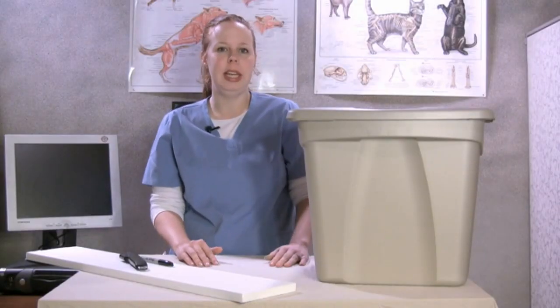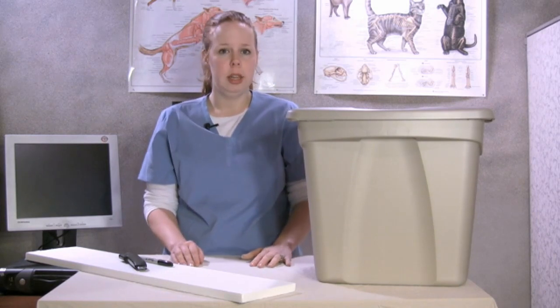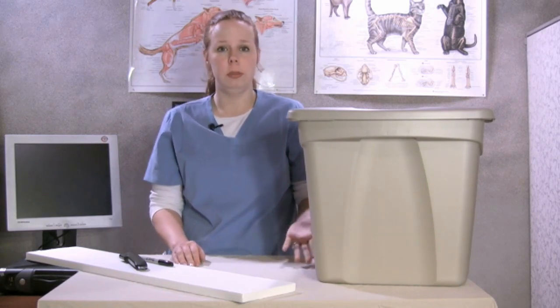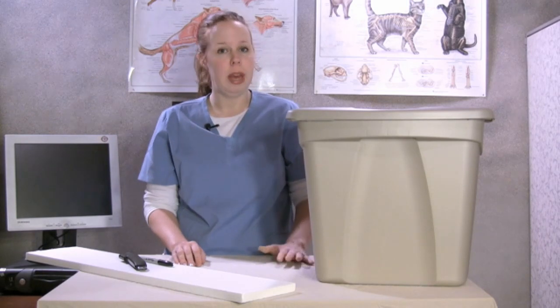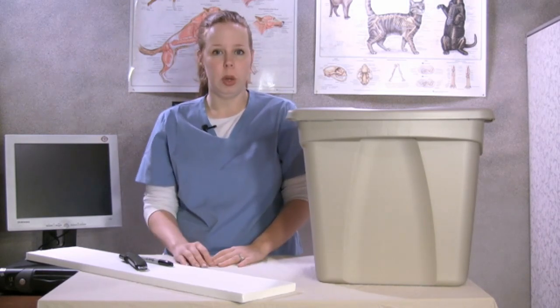Hi, today I'm going to be showing you how to make an easy outdoor cat shelter. A lot of people have that neighborhood cat that they like to feed but not necessarily ready to make a member of their family yet, that you feel bad for during winter — or you've got an already established family pet who just prefers to spend more time outside and you worry about during the winter months.